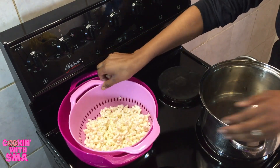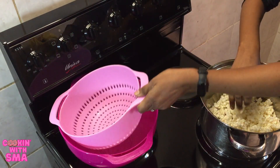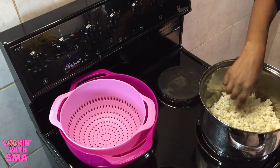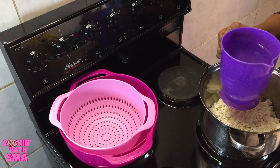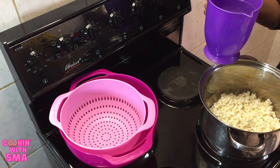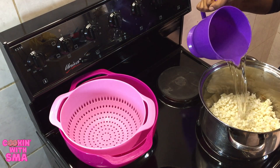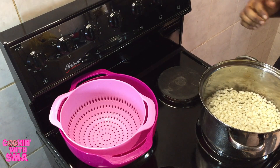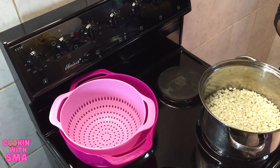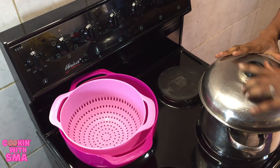The exact measurements will be in the description as per usual. I have my stove going already and I'm going to use this pot. I have about three cups of samp in here and six cups of cold water.